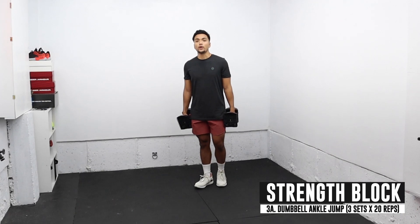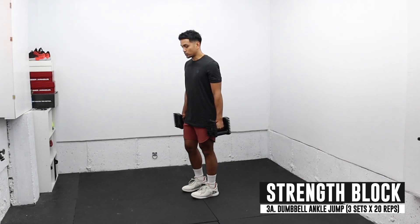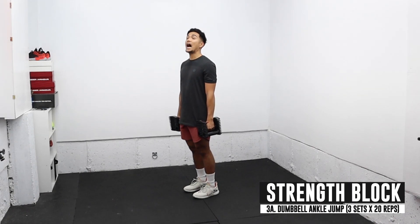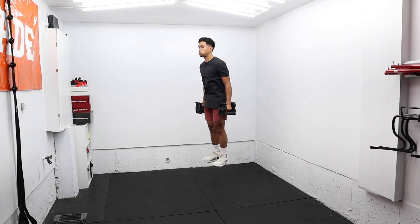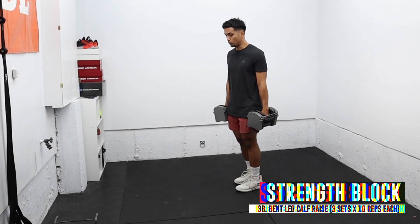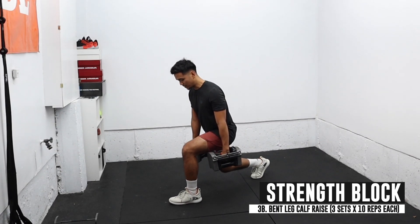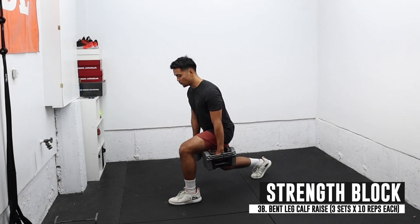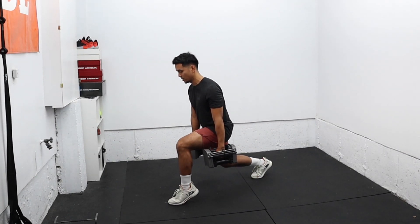The last superset is a dumbbell ankle hop — just 10 pounds each arm — and I'm doing an ankle hop with minimal knee bend, going for height, about 20 jumps. I'm going to superset that with a bent leg calf raise on the front leg, doing about 10 reps each leg. If you have a mini step or a weight plate to step on, that also helps.